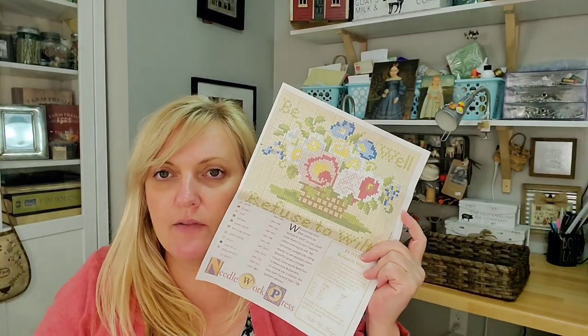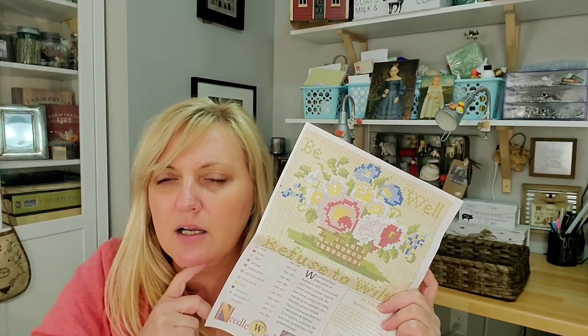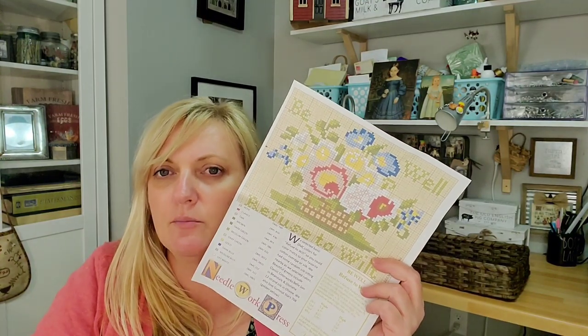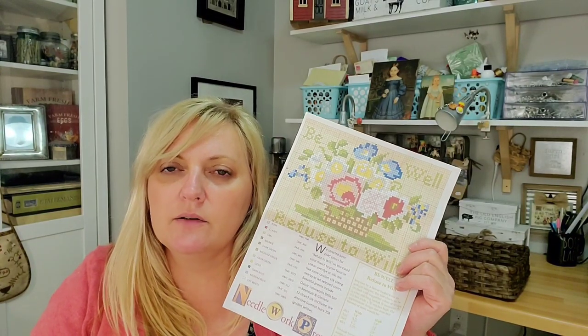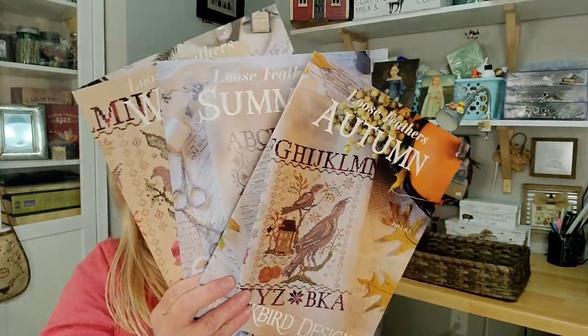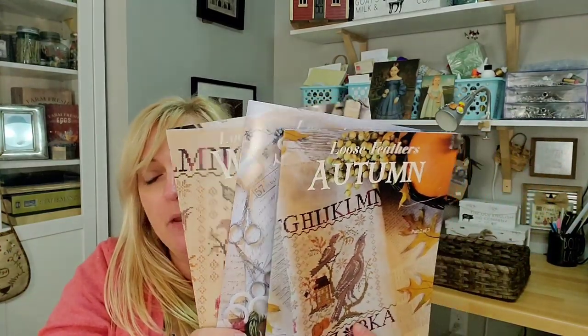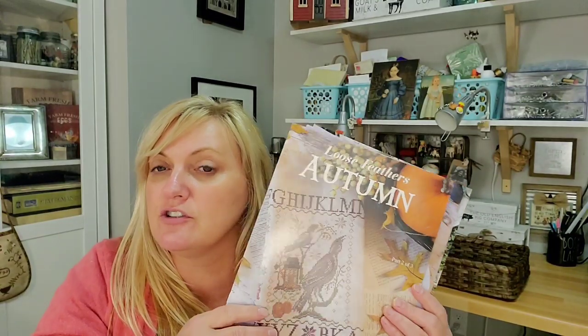I also got from Jen at Jen's Stitching Niche the pattern for the Needlework Press Be Well and Stitch piece — available as a download in her Facebook group. It's charted in DMC and I'm going to stitch it in DMC. Also, Jen's Stitching Niche posted on Instagram that Blackbird Designs had reprinted three designs — Summer, Winter, and Autumn. These are definitely something I would have paid a lot for on eBay, so I'm super glad I didn't have to. Jen has free shipping on orders $35 and over, and the charts are $12 each. Go check out Jen's Stitching Niche.